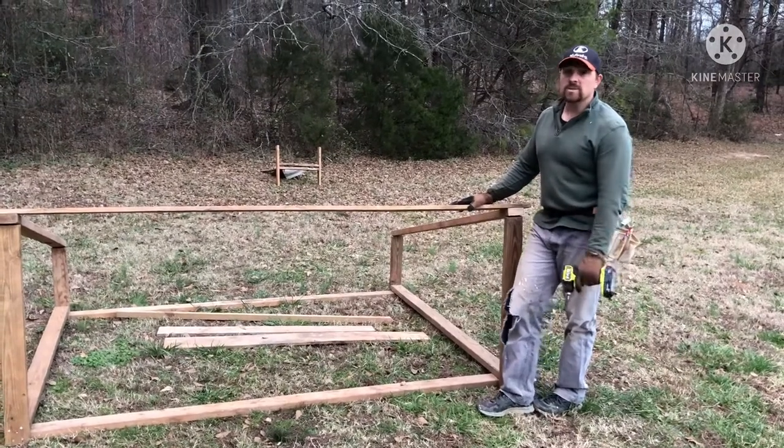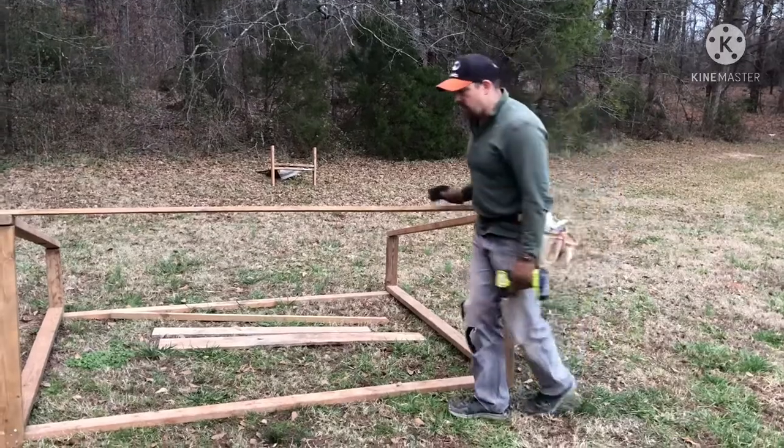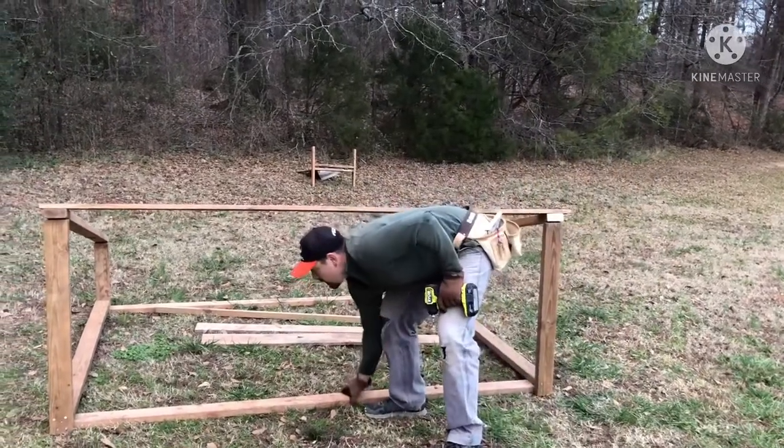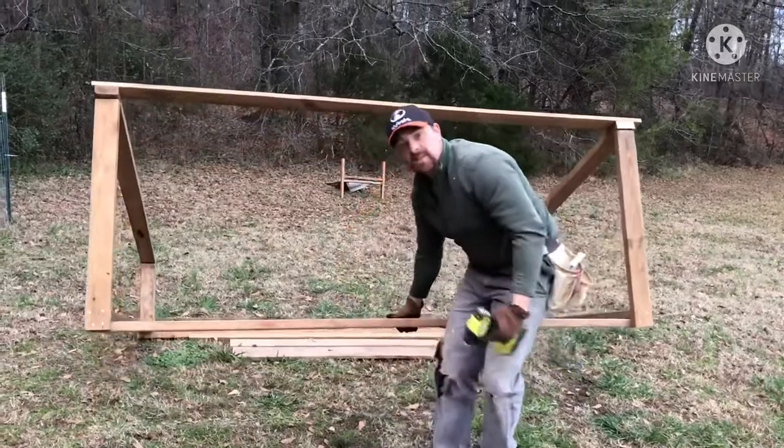If you know anything about pigs, they don't sweat, so they need shade — that's why we're building this. It's actually not too heavy so far; you can move it, get your fingers under it. It's pretty light, actually.